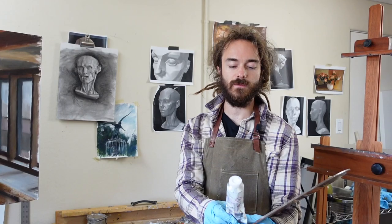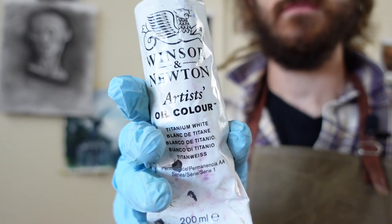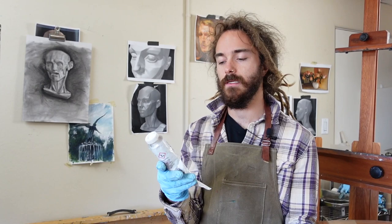The first color we're starting with today is titanium white. Titanium white is an opaque pigment and it's essentially the go-to white that I always use. I tend to stay away from zinc white — zinc white will crack over time, and although it may have some interesting qualities like transparency similar to lead white, titanium white is just stronger and more versatile.